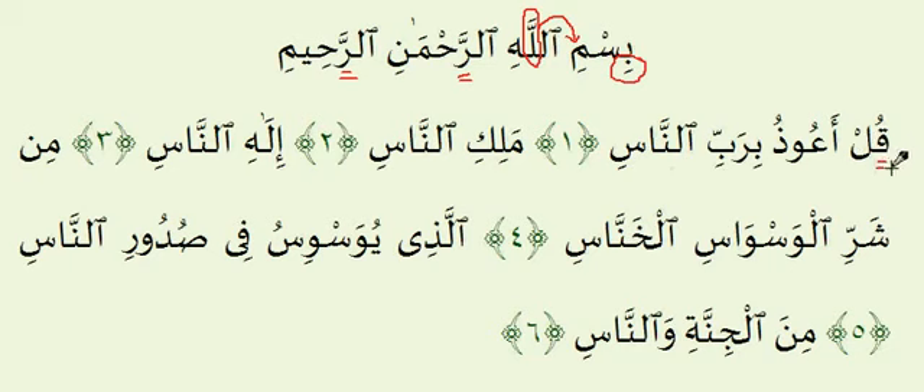Ayah number 1: Qul A'udhu Birabbinnaas. Qaf is a heavy letter — Qul — and the Lam is light, so we're going from heavy to light. Qul A'udhu. Over here is a word where it is easy to mix up the Hamza and the Ayn. What you really want to do is make the Hamza a very distinct Hamza and the Ayn a very distinct Ayn — A'udhu. The Ayn is two counts long because of the Waw. For both of the Ba's in Birabbinnaas you want the E sound, just like the Kasra gives the E sound in Bismi.